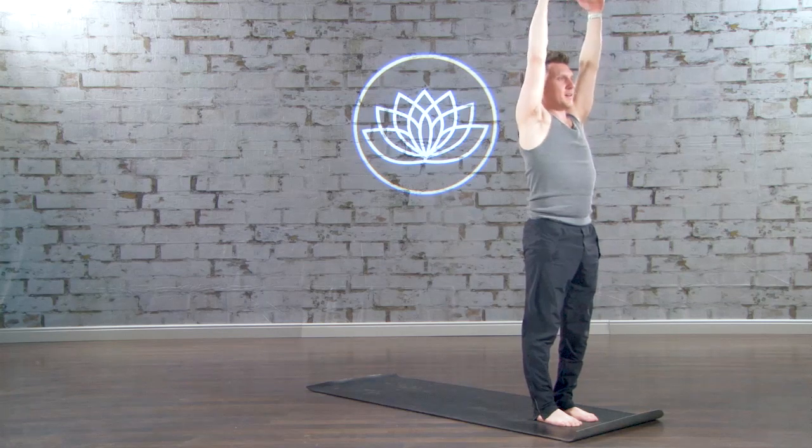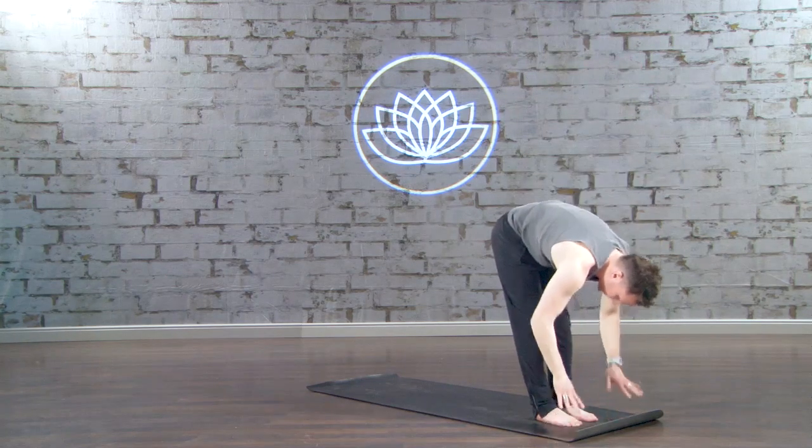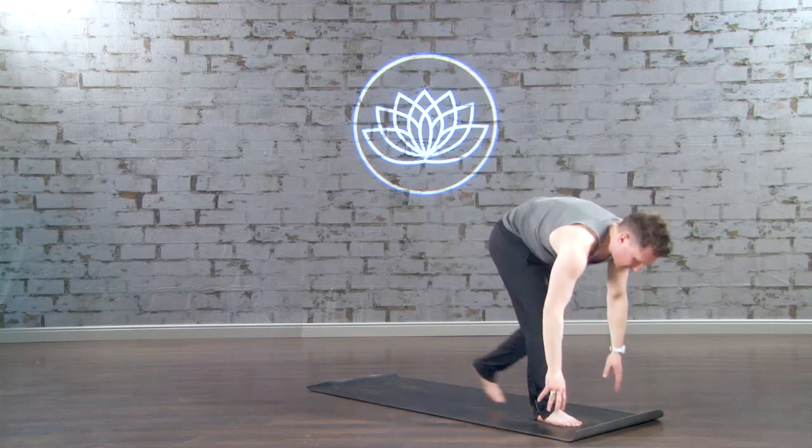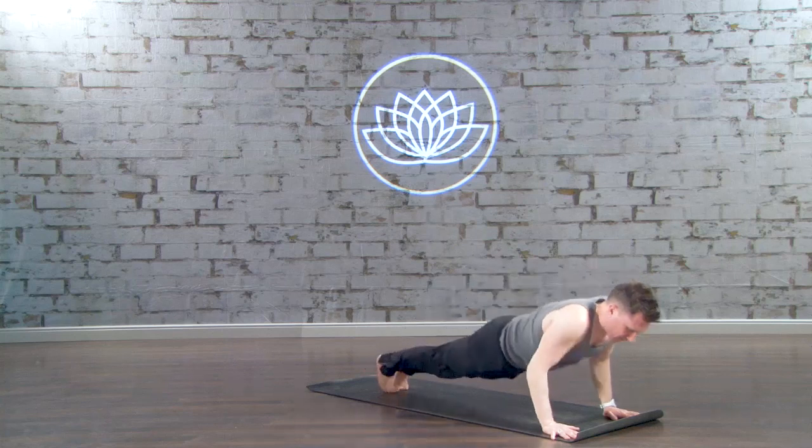Mountain pose, hands high, and then fold forward. Halfway lift, flat back, bend your knees, plant your hands, step back to high plank.